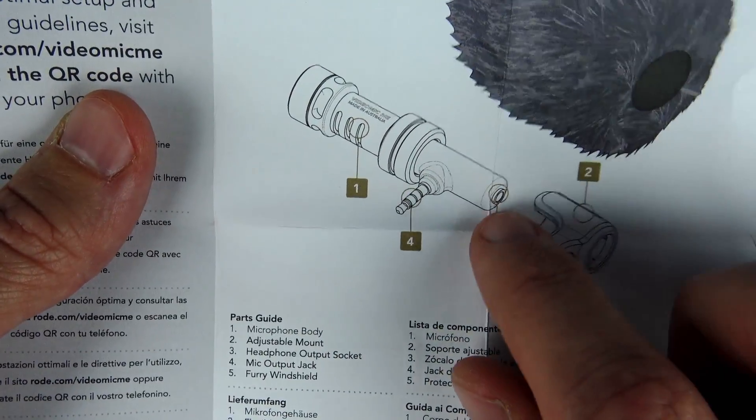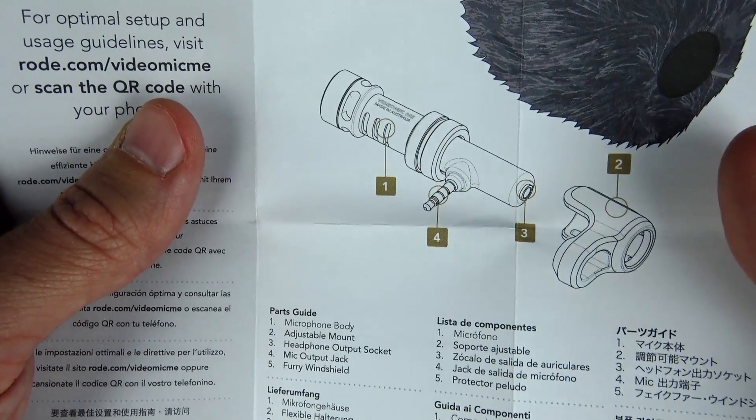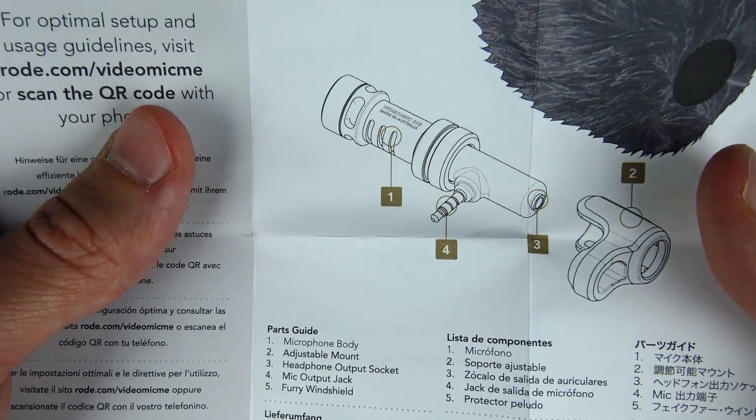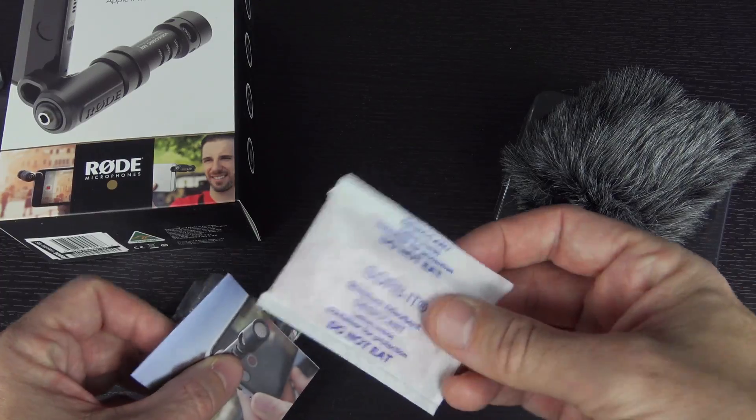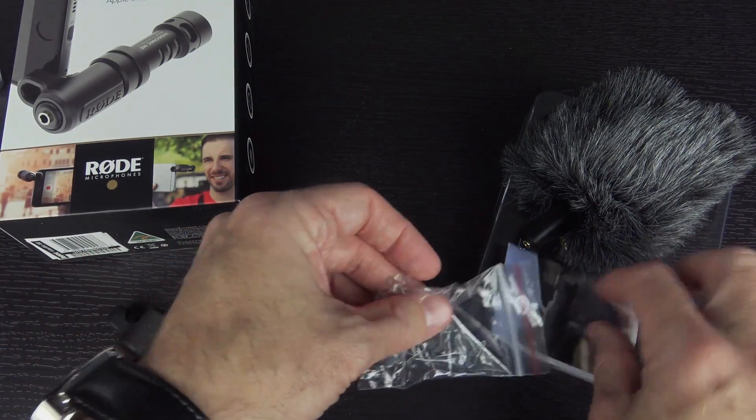One thing I didn't realize — it has a headphone output jack, so you can even monitor what it is that you're recording while you're recording it. I absolutely love that. And then just your traditional three and a half millimeter jack, and your totally useful desiccant packet there. Do not eat that.